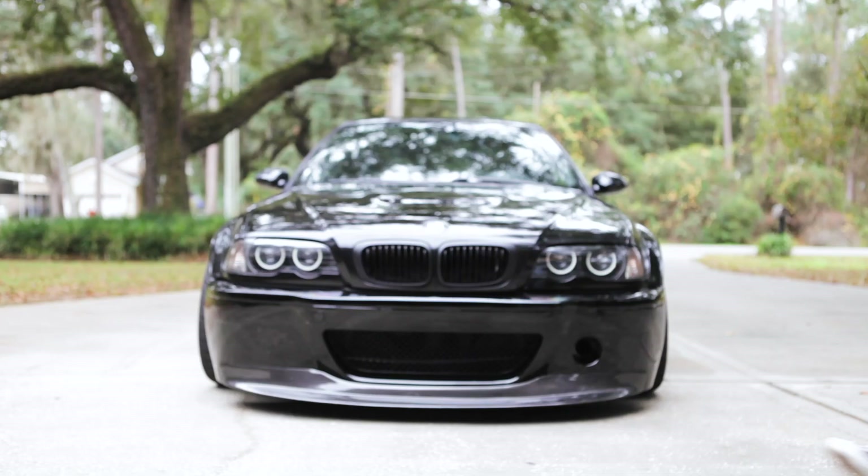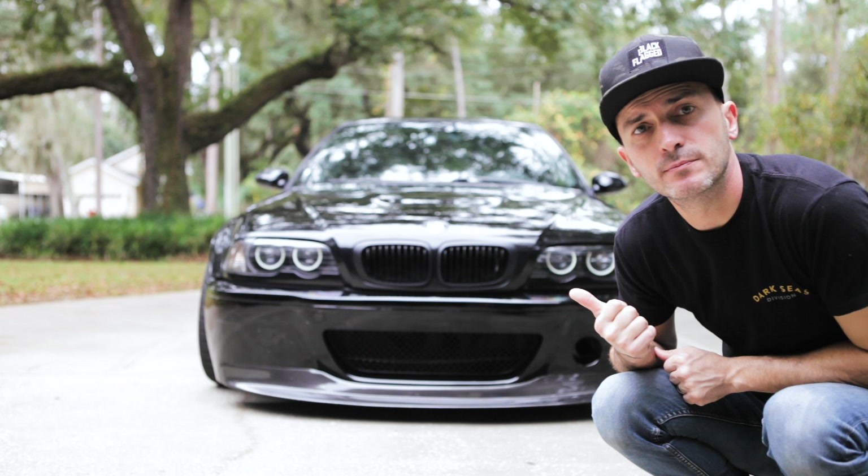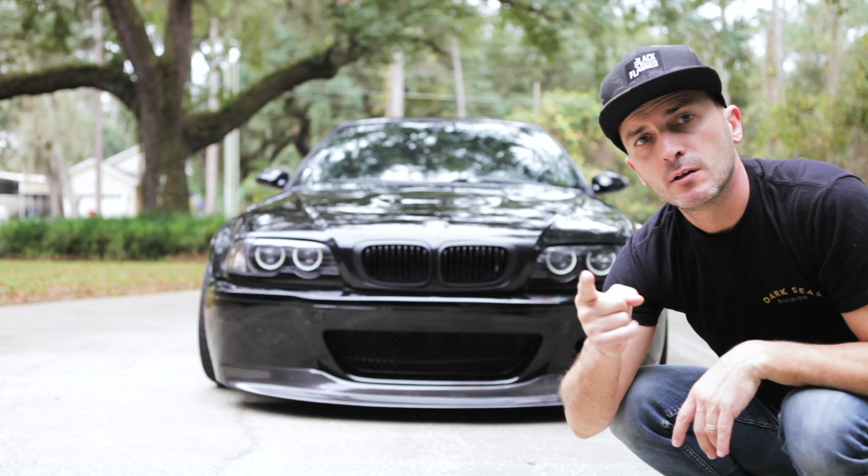All right guys, today we're putting a new bumper and Hard Motorsport splitter on the M3. We're going to make it more race ready, more aerodynamic, hopefully get it stuck to the ground — one of many mods coming up. So let's put a bumper on the M3.